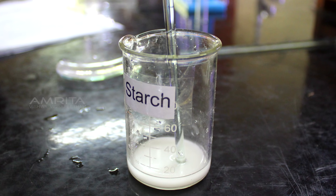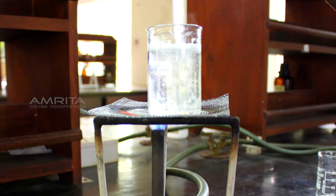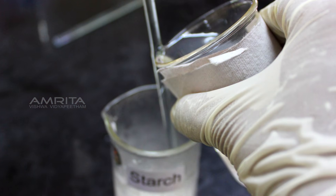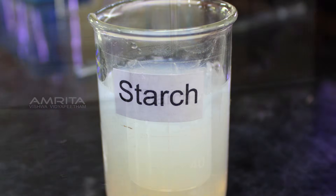Mix the solution using a glass rod. Heat another beaker containing distilled water over a Bunsen burner. Pour the boiling water into the beaker containing starch. Stir it well using a glass rod and then cool it.